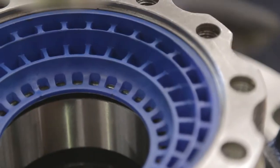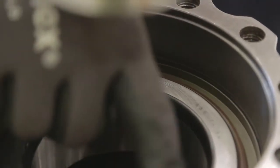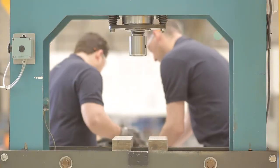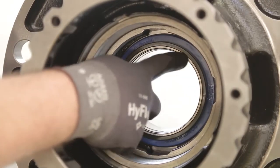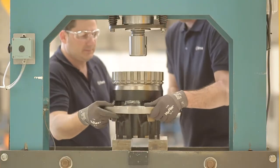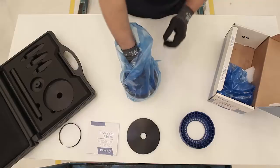Once the seal is pressed in, we will remove the assembly tool and make sure it is properly installed. Then, we will turn the hub and check that the axle seal is correctly positioned and that the bearing has stayed in its place. Once we have verified the outboard part, we start with the assembly of the inboard part.